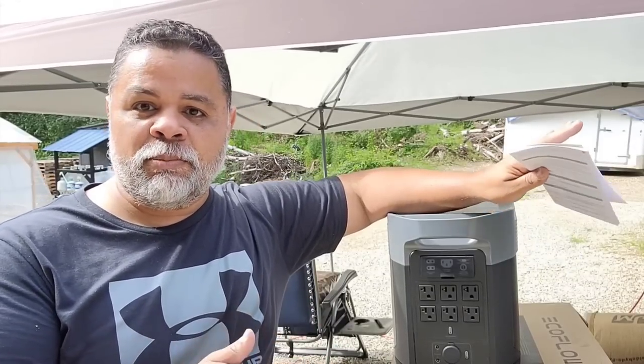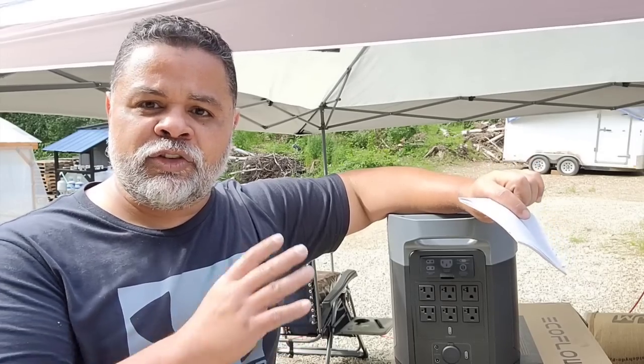It also comes with a user's manual. I haven't gone through it yet since I just opened this, but I'll definitely be going through it and sharing the specs with you. So I have my cheat sheet here. This machine is very simple — it's very similar to the Delta II. It has pretty much the same functionality, with the exception that you can add two external batteries to this model right here.